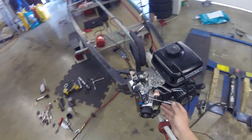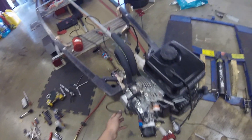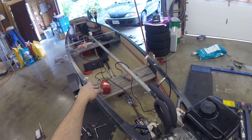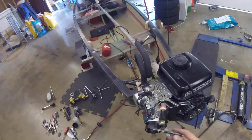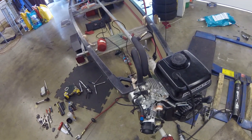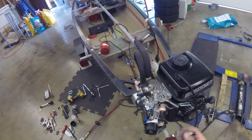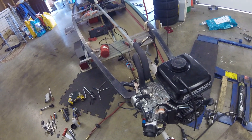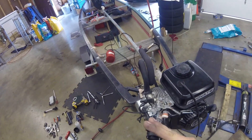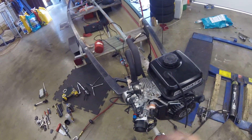I used the 1/8 MPT port — normally used for a pulse fitting — to run a vacuum line to my wideband air-fuel ratio and vacuum/boost gauge for tuning. I got a nice idle with the highest vacuum I could achieve, but with a single-cylinder engine you get a harsh pulse and can't get a consistently stable vacuum reading.